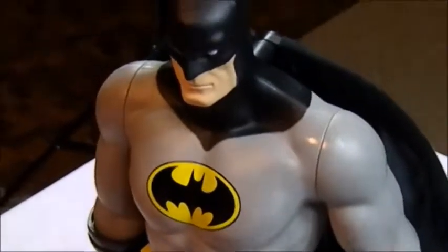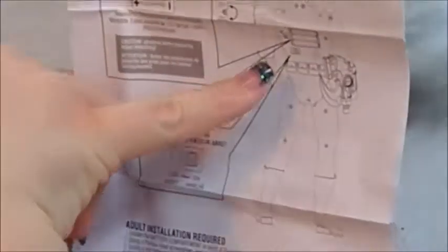Alright guys, we're back. Found the directions in the back. It looks like his batteries go in his back here, so we'll look at that once I get him turned around. He takes three double A's or triple A's and there's an on/off switch.